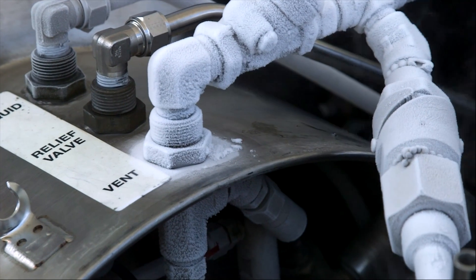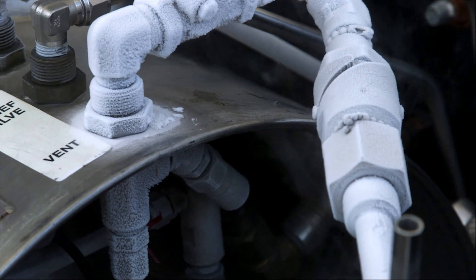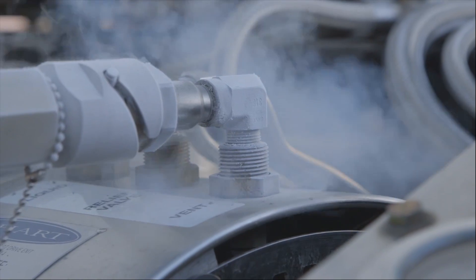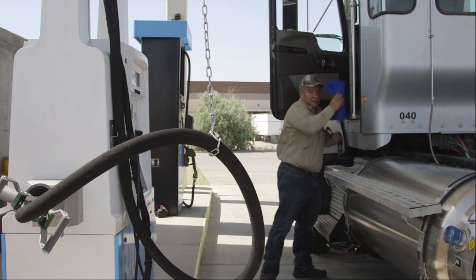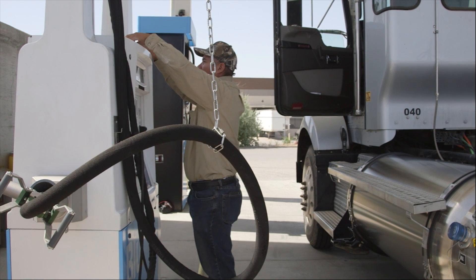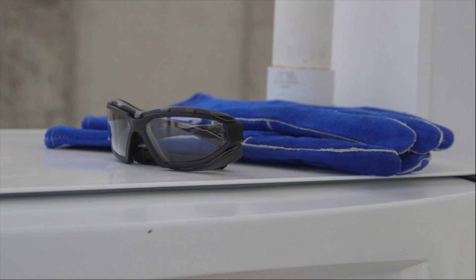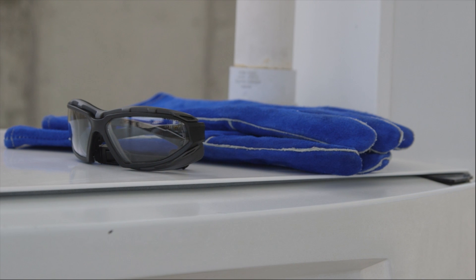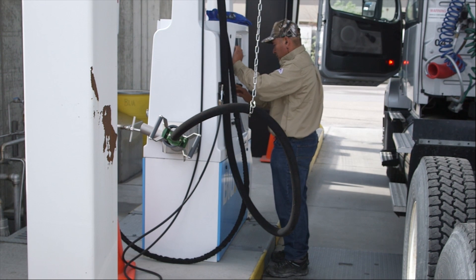Fueling an LNG-powered vehicle is not complicated, but LNG is stored at very cold temperatures, so you'll want to take a few precautions. Contact with extremely cold fuel or metal surfaces can cause freeze burns to exposed skin. To protect yourself, you'll wear personal protective equipment. A face shield or spoggles protect your eyes from the potential but unlikely release of the super cold vapor or liquid. Thermally insulated gloves make it possible to handle the cold hoses and valves. A long-sleeved shirt, long pants, and leather shoes are recommended to protect your skin from accidental exposure.